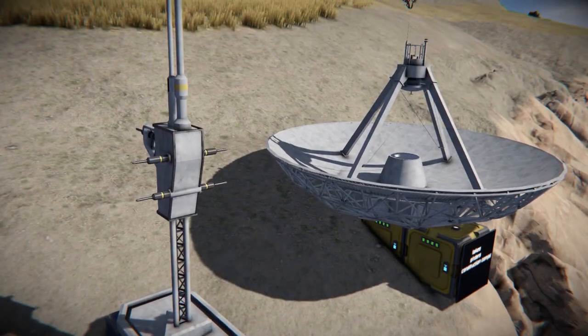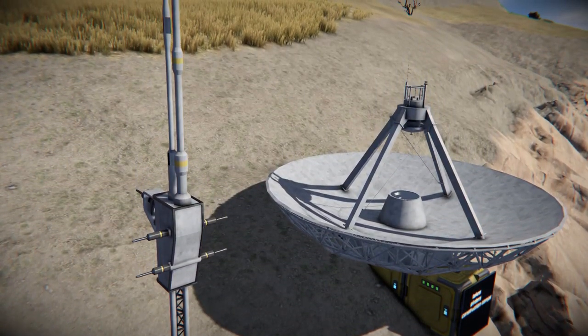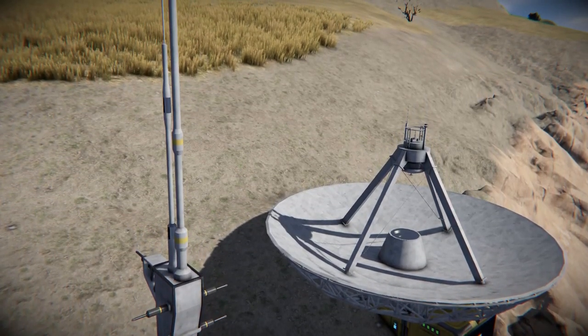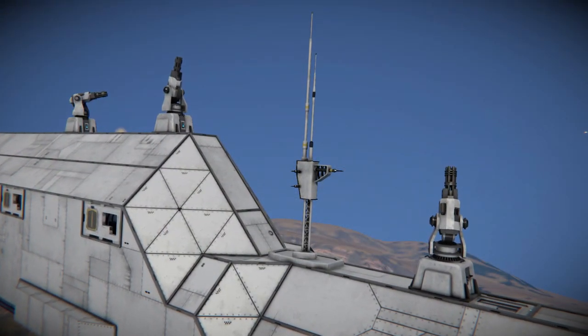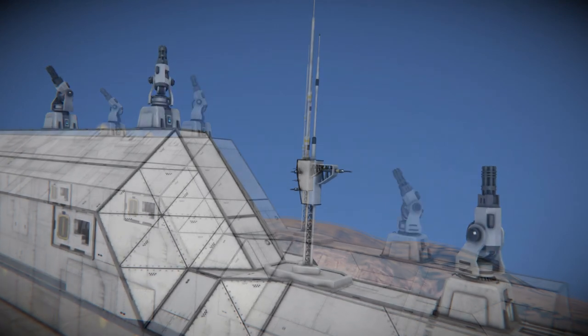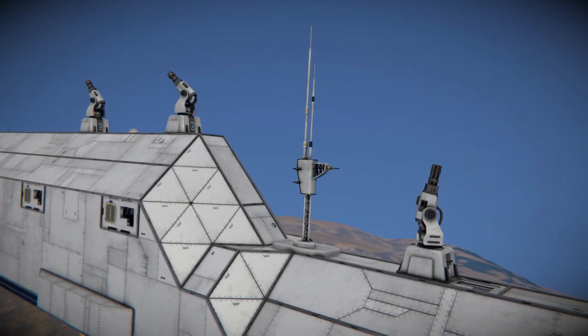The only real difference is that the disc antenna takes more horizontal space and the pole antenna takes more vertical space. So is there a reason to use one over the other beyond aesthetics and space? Yes, actually. If you prioritize preserving the antenna, you should use the pole antenna, as its shape makes it a lot harder to hit.